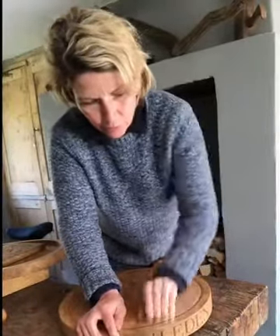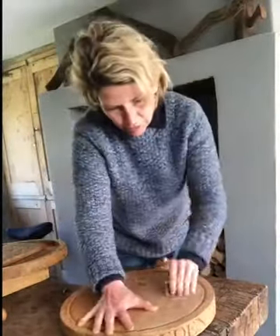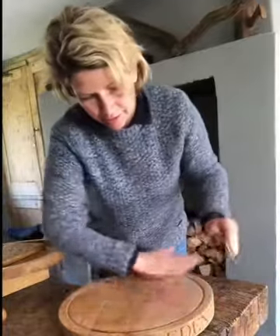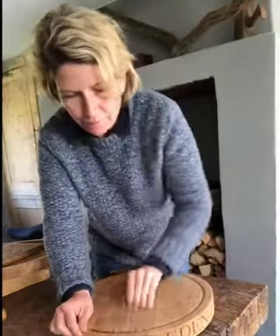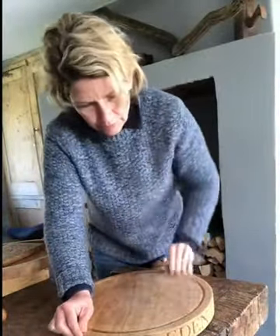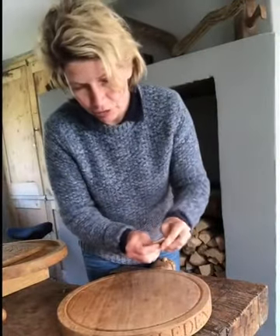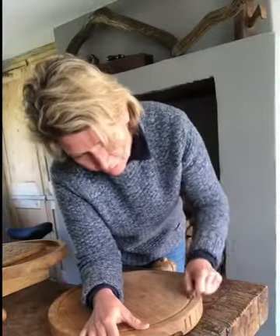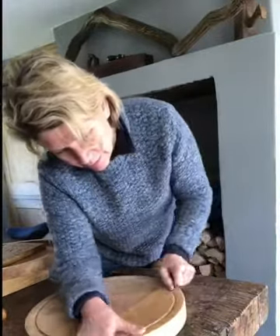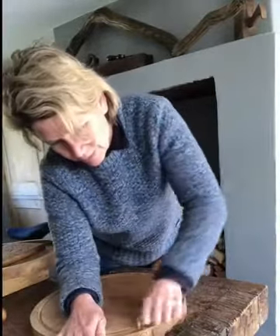We just sand with the grain of the oak — always with the grain — and you can see that it's getting a bit smoother and some of the marks are disappearing. Personally I don't want to get rid of all the marks because I think they're part of the character, so I'll just go a little bit all the way around. I fold this as well and just go through the grooves here where you can't follow the grain, but you just go all the way around like that.